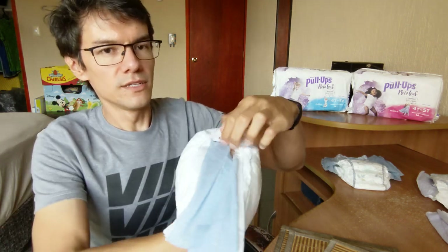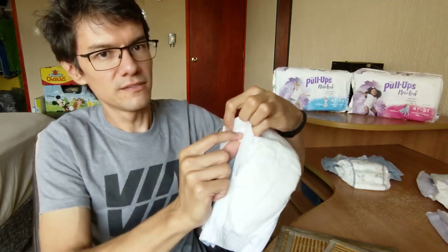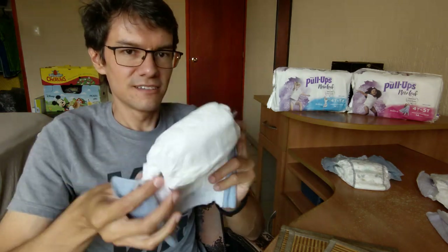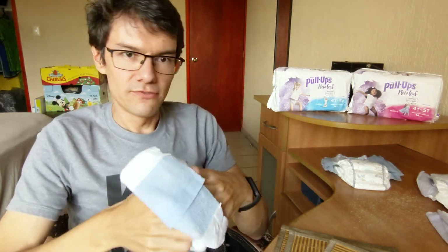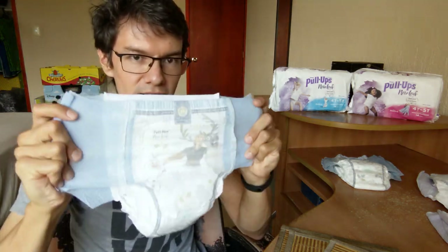The leg barriers are really good. There's two real leg barriers in case of flooding or messing the diaper. This is by far the greatest pull-up ever by Hoogies.